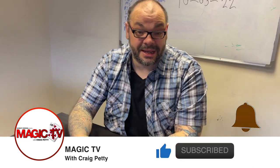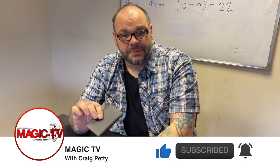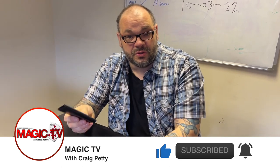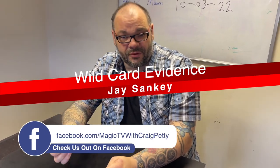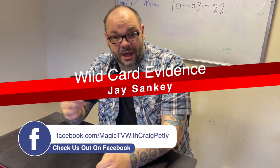Today I'm going to be performing a routine off the Evidence Project by Jay Sankey. You can get this from sankeymagic.com. It's basically a collection of photos of spoons and lots of different routines you can do with them. This is his version of Wildcard — it's a really interesting concept, great for a restaurant performer. I'm going to do it to Jack behind the camera.